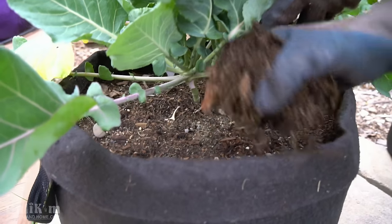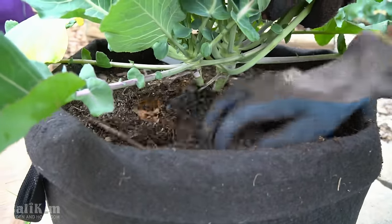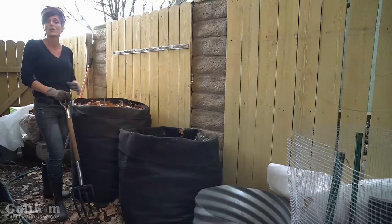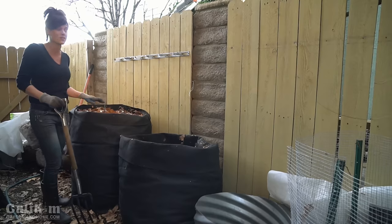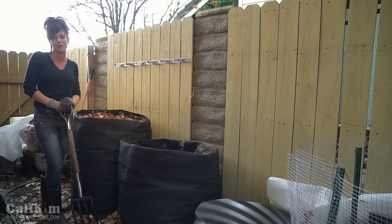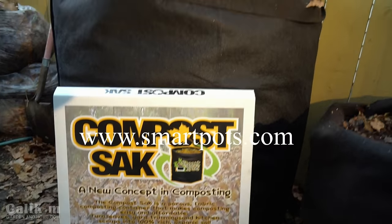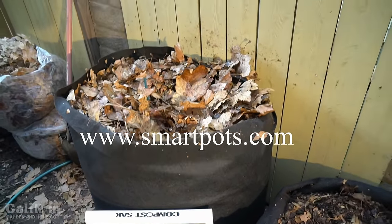Whether you have a hot compost pile that breaks down quickly or a smaller, colder one, don't worry — the cold one will still break down eventually, and compost will happen. You can tell your compost is finished when it's nice and black, has a nice earthy smell, and there are not too many recognizable materials in it. Compost is super easy to add to the garden: add a handful to existing container plants, add a handful when transplanting, or add an inch or two over your garden beds as you're getting ready for spring.